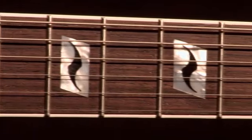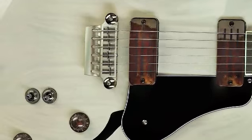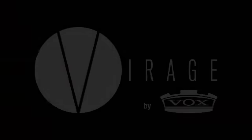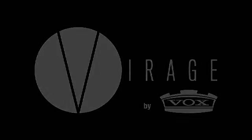Instantly legendary, Vox amplifiers define the sound of the British invasion in the entire rock world. Now, after 50 years of innovation, Vox introduces Verage, two new semi-hollow guitars that redefine what a guitar should be.